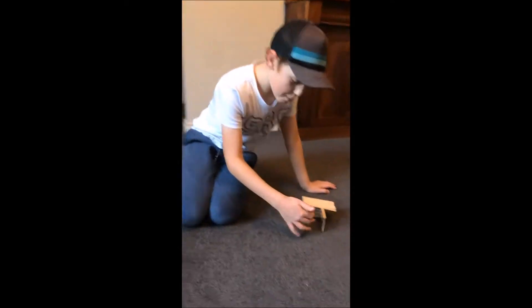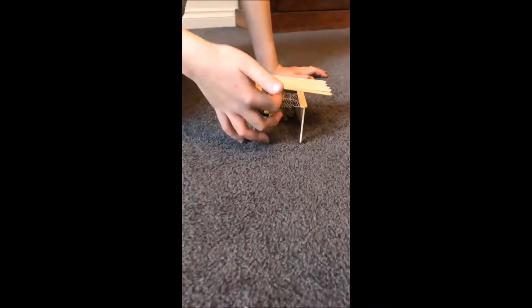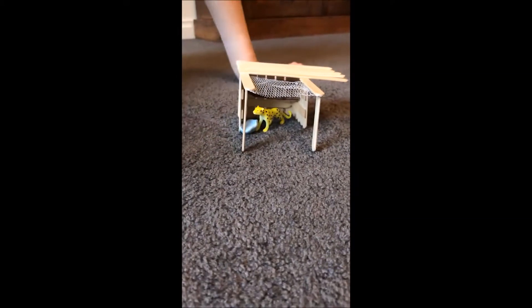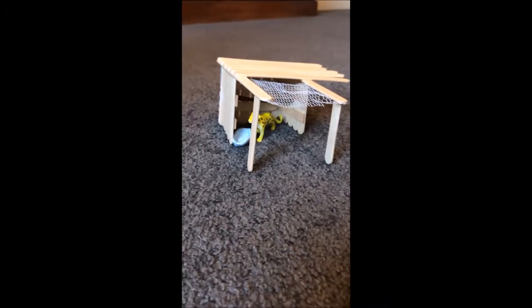This is the mesh of the chicken coop, so that my chicken can get some sun. Here, here, and here there are little gaps that serve as doors, and then there's a wall here and a wall here.